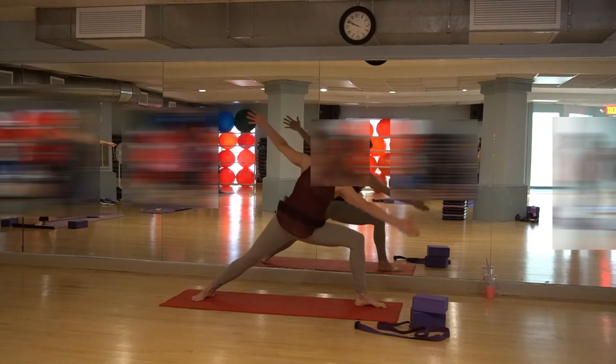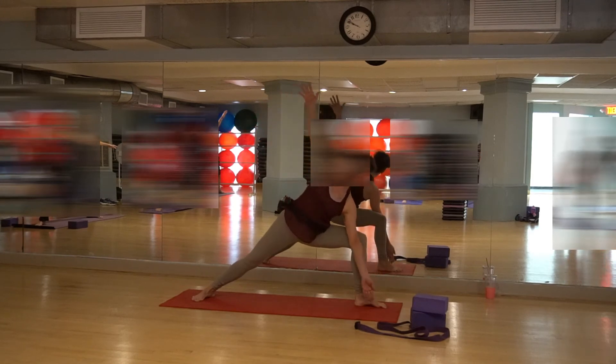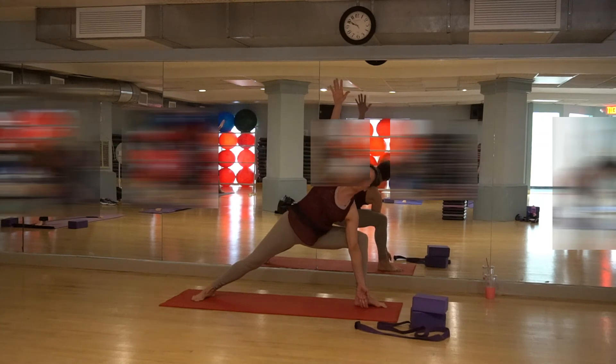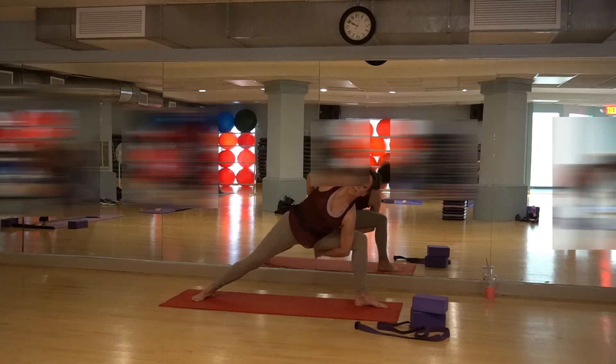Bring that left arm down right inside — push that knee open. Top arm comes up, throat is long. Take your top arm behind your back if you want to. If you want to do that lock, bring that left arm underneath and clasp your hands — stretch into your hips. Breathe into the belly. Head and shoulders are back, buttocks is forward. Breathing in and breathing out.